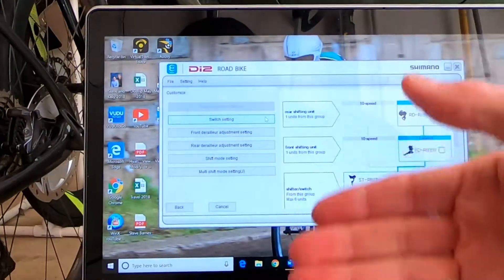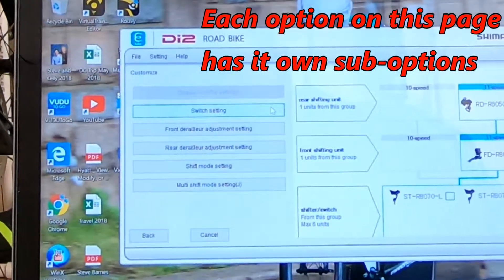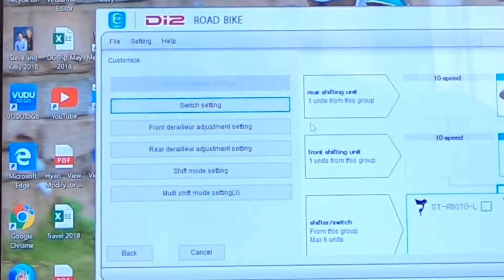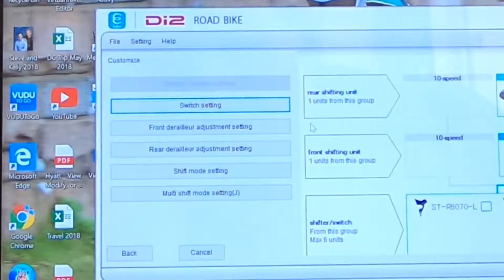Now if we want to customize, we would go into the customization screen and click Customize, and then it gets you into another menu set: switch settings, front derailleur adjustment setting, rear derailleur adjustment setting, shift mode setting, multi-shift mode setting — and within those options there are still other options.